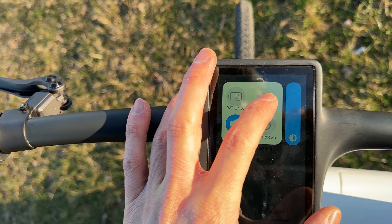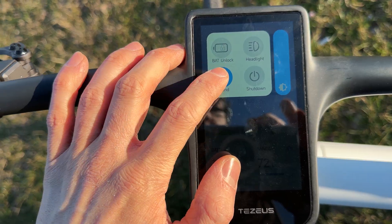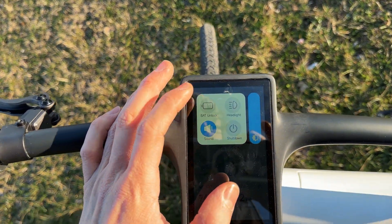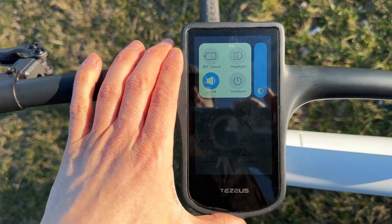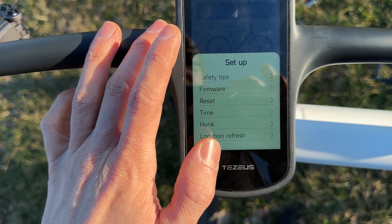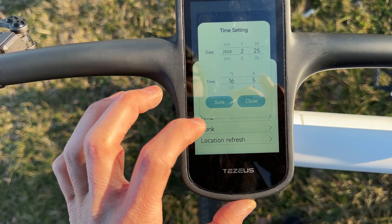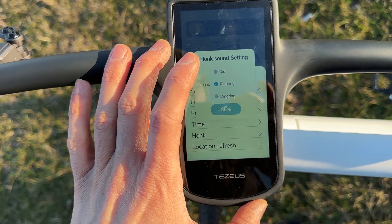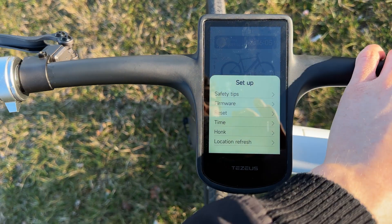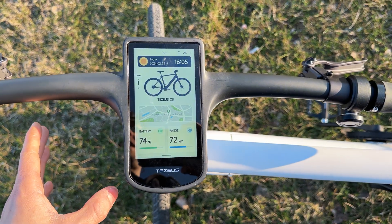We can turn the sound on and off — there's an actual horn. We can shut the bike down, and the display has automatic brightness, though manual control is also available. From the bottom menu there are safety tips, firmware info, reset, time settings, and even different honk sounds — like 'ring ring' or a bell.